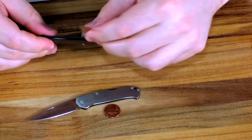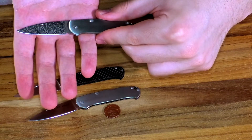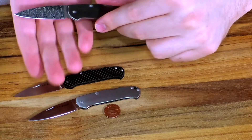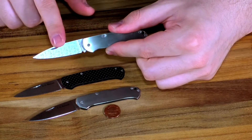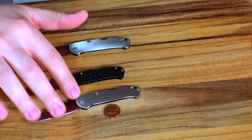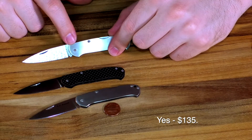So you get a nice thin flat ground blade, two and a quarter inches, VG-10 steel. We do have a third option — the damasteel version. Really cool Damascus blade with the swirl patterns; I think this is a rose pattern damasteel, 60 to 62 Rockwell — great, great steel, but it's pretty pricey. We only have about seven of these left. The titanium is $49.95, the carbon fiber is $54.95, and I believe the damasteel is $135.